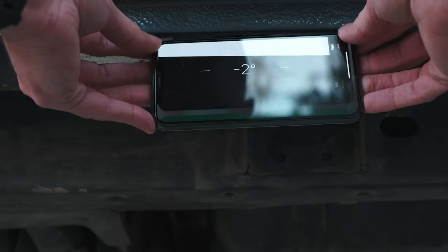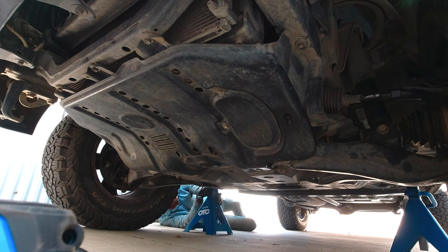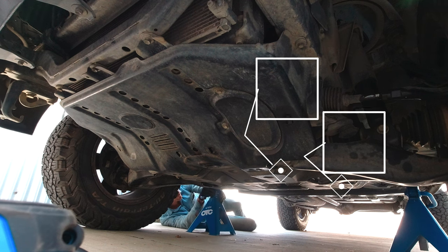First, level the Land Cruiser so we can tell when the diff is full. I put the jack stands under the car for added safety, and then start removing the skid plate and the undercover.